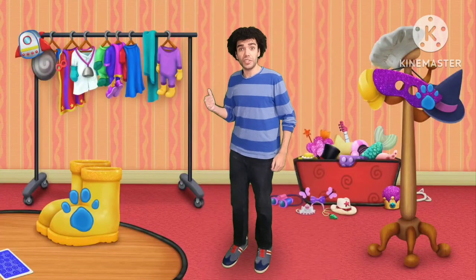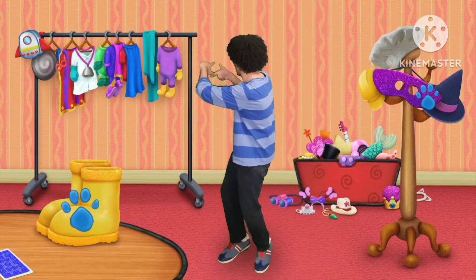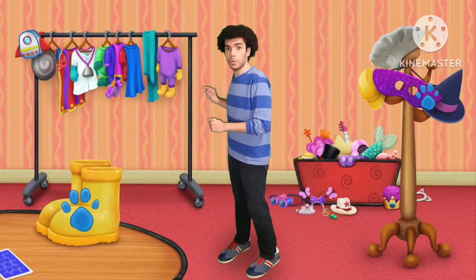Wow! The costumes for the movie are really coming together! A clue! A clue! There are still so many things to do before the cameras roll!